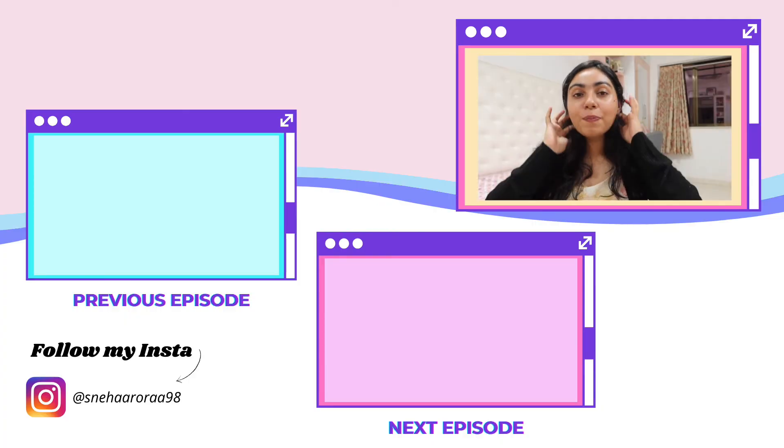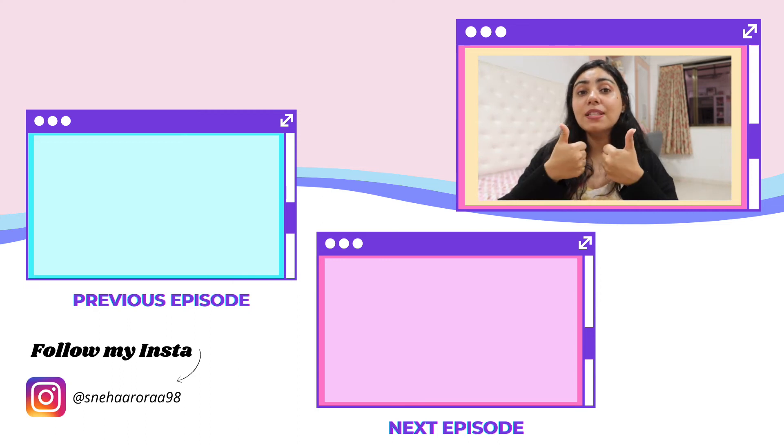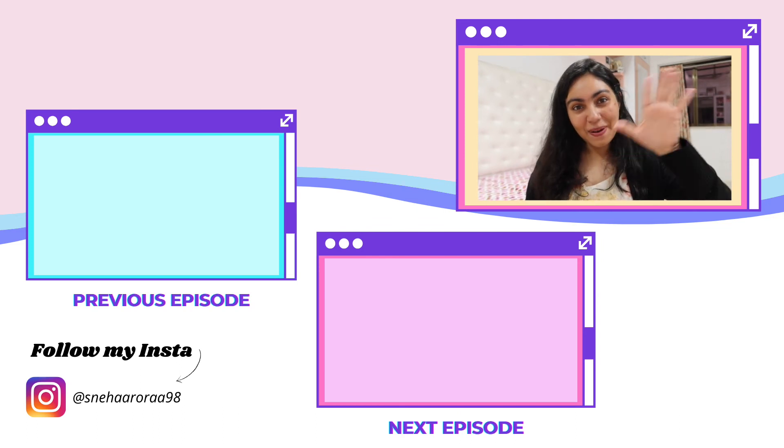That's about it, you guys. I hope you guys enjoyed this video and found it helpful. If you did, then definitely give a big fat thumbs up. Subscribe to my channel if you guys haven't already. And I will see you guys super soon. Until then, take care. Bye-bye.